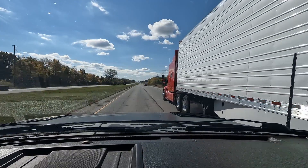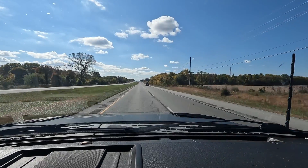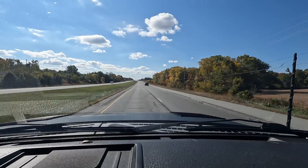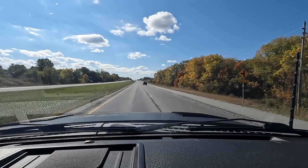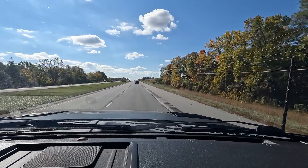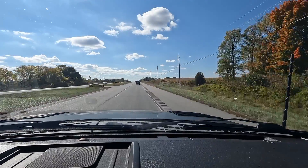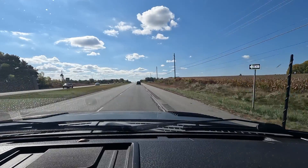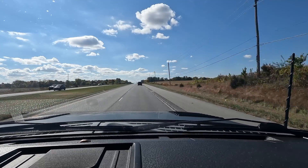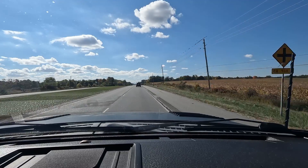And that would be a cop. We'll see how this goes. Maybe he doesn't like the GoPro soaking up all the view there. Maybe it's not a cop. Maybe it is. He's still there.